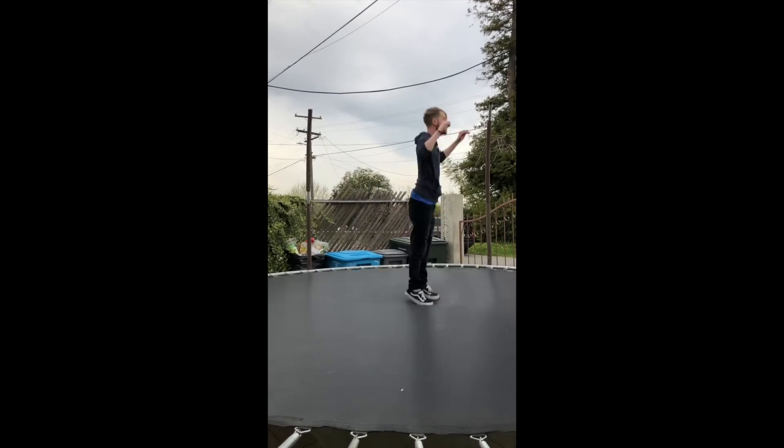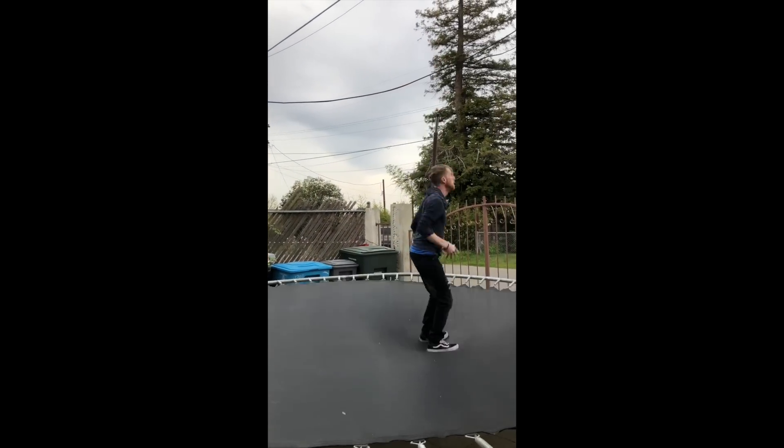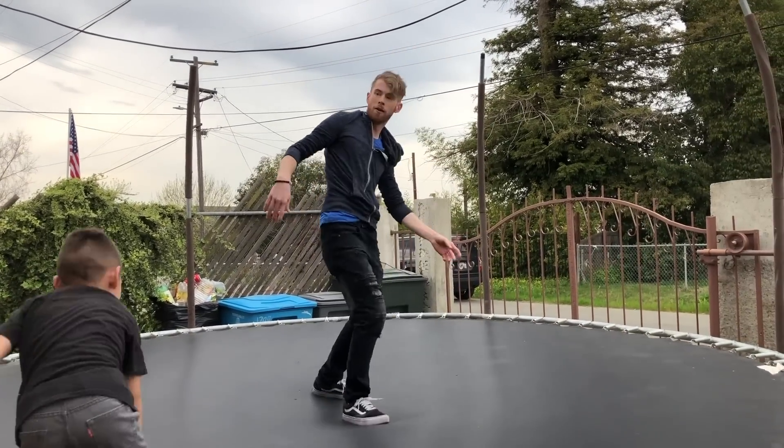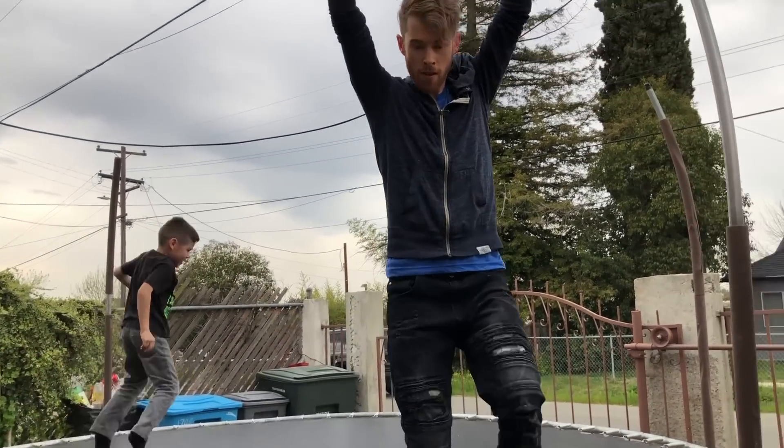And you stuck it! Yay! Can you do that in real life? That wasn't fake. Without trying my back. Can you do that on the trampoline? I just woke up four hours ago, okay? I can — check this out.